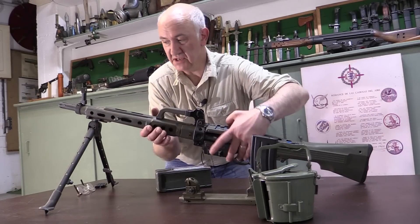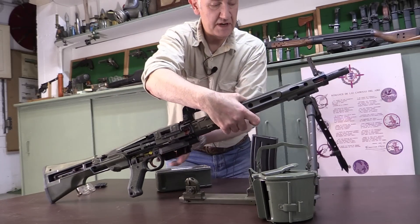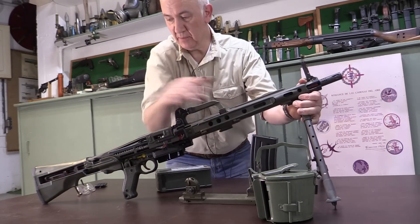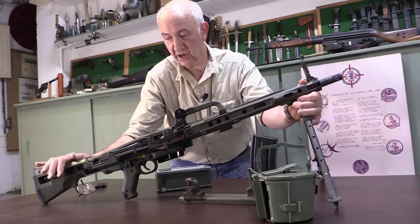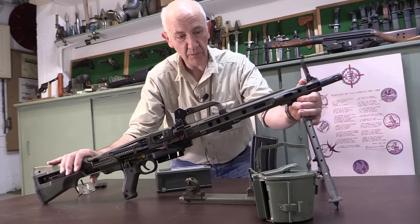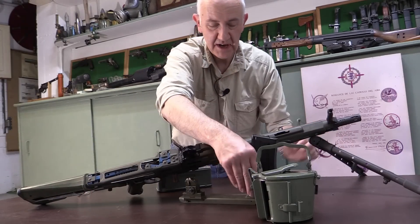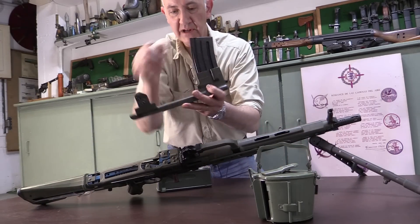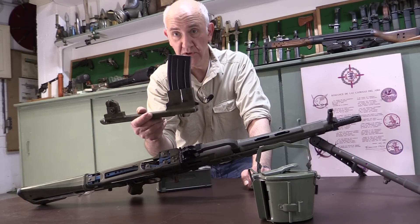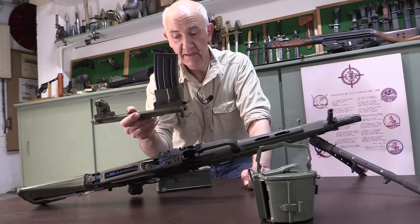This example, as we can see, is a factory cutaway. This was an example that came from the factory in Santa Barbara before it closed. It's a cutaway to show the working parts, and we'll see that in close-up in a moment. But we've also got some rather rare accessories, including something that really hasn't been seen outside of one or two photographs: a box magazine adapter for the gun.